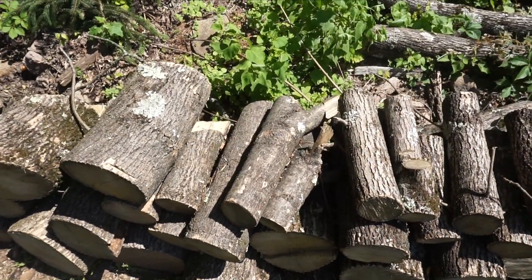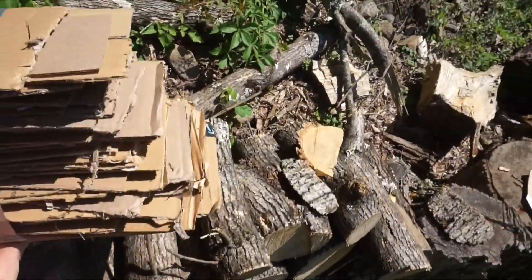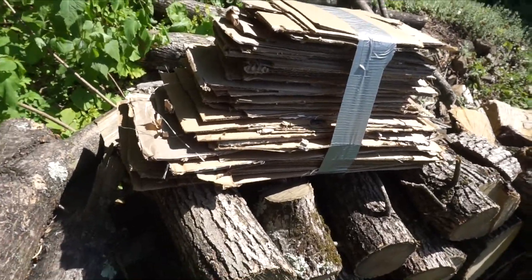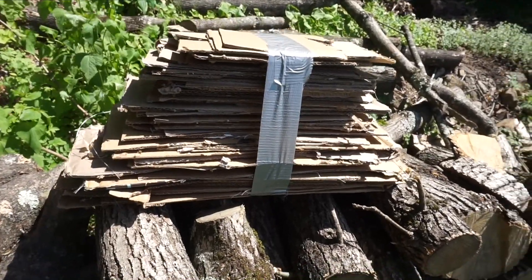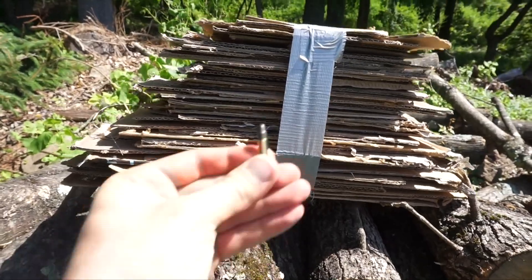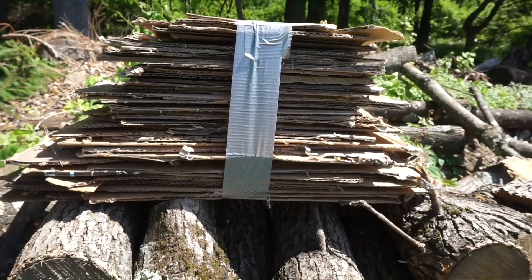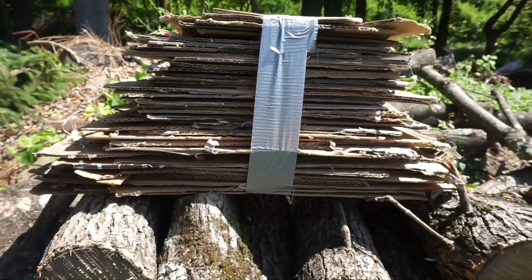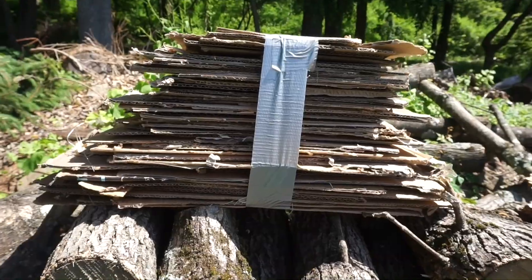Have you ever wondered if cardboard could stop a bullet? Well, I have, and I'm going to be testing that today. Here I have 61 pieces of cardboard that I cut up from a bunch of boxes and taped together, and I'm going to test if it can stop any bullets. I'm going to start out with .22 long rifle — it's the smallest caliber I have. I know cardboard isn't good at stopping bullets, and the .22 is actually more powerful than people give it credit for, but I will be surprised if this stops the .22. Let's test it out.